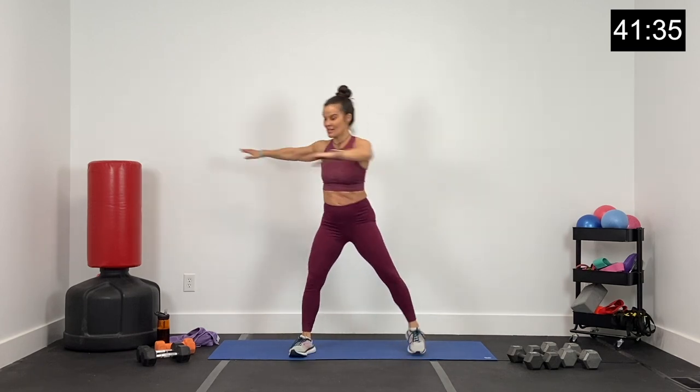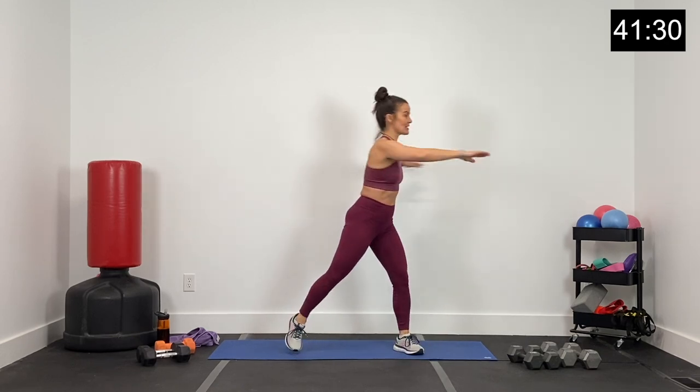Getting loose, getting warm, and then we're going to get after this low-impact workout. Nice job. Just a few more here — two and one. From here, let's bring this up to a little rotation side to side. Good. Core nice and tight, just rotating that upper body.